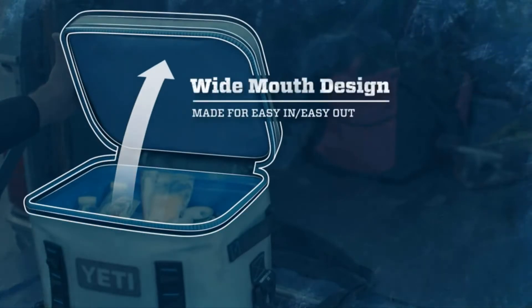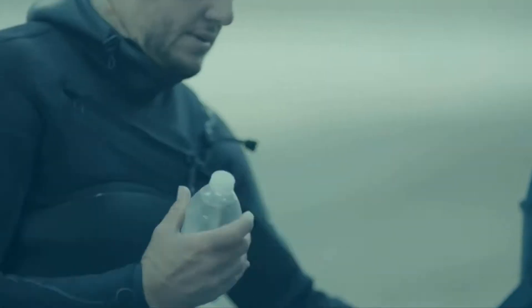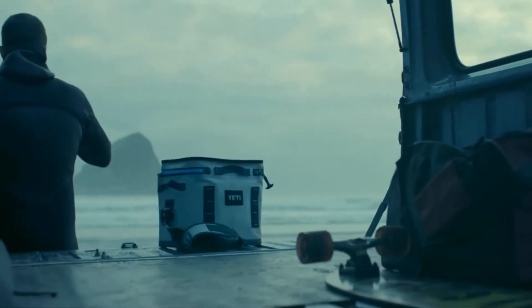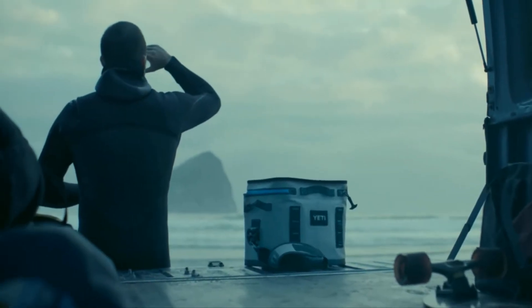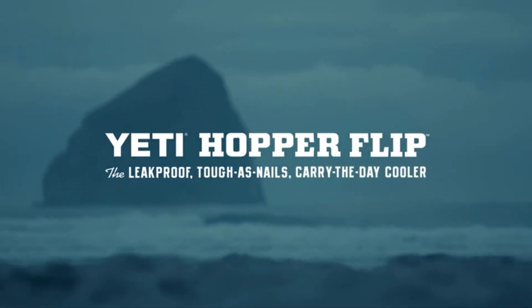The Flip's wide-mouth opening makes it easy to snag what you need. At the end of the day, ColdCell insulation ensures that whatever goes in cold comes out cold, no matter what the day brings. The Flip is always ready to do it again tomorrow. The YETI Hopper Flip — the leak-proof, tough-as-nails, carry-the-day cooler.